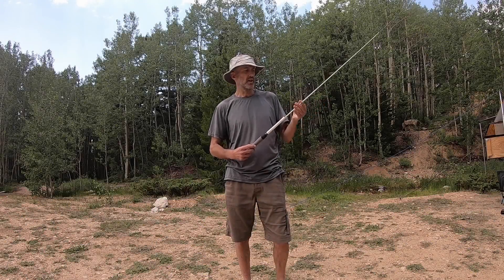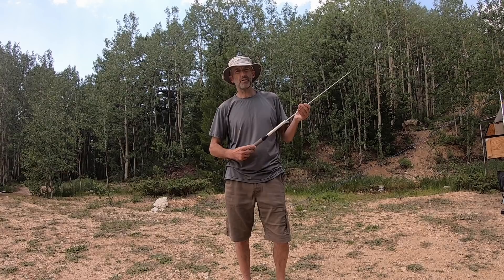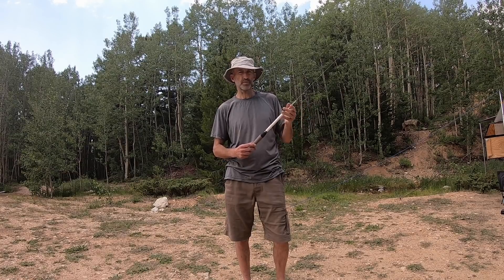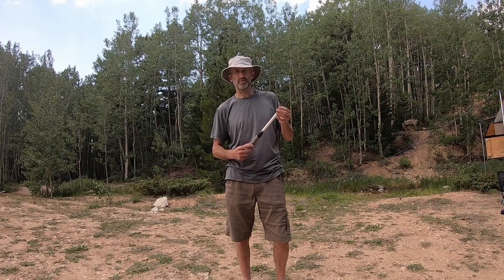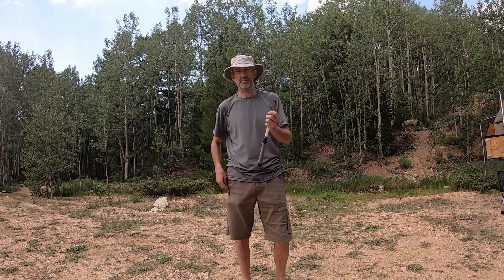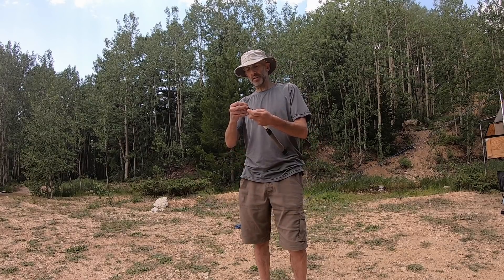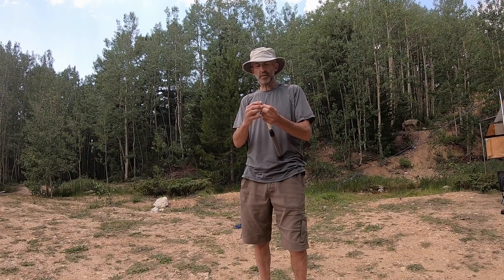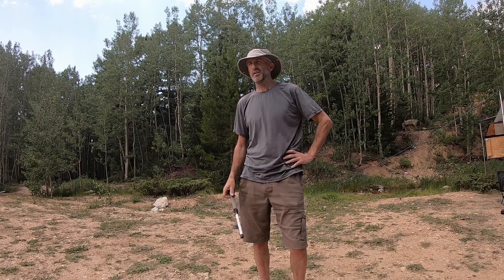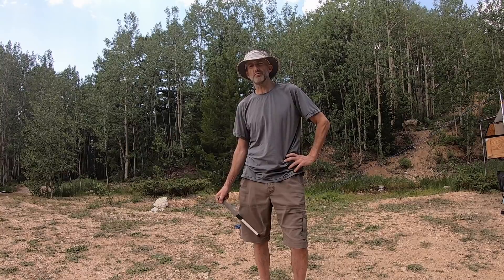One thing I want to say before we get the video started is that there's a great book that my friend Tom Parks wrote about fly fishing in Central Colorado. I'm gonna put the link in the video description below. If you'd like to see all these lakes that I go to, I get them out of that book. That book has led me on so many awesome adventures, so I'll put the link in the video description below. It's a really great resource for fishing. All right, let's get the video started.